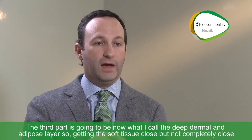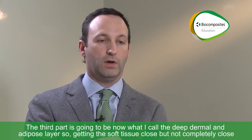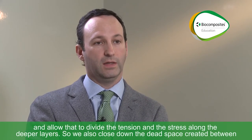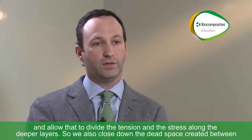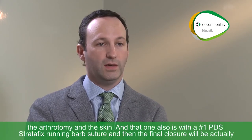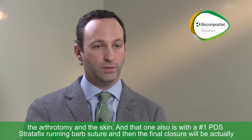The third part is what I call the deep dermal and adipose layer — getting the soft tissue close but not completely closed, allowing that to divide the tension and stress along the deeper layers. We also close down the dead space created between the arthrotomy and the skin. That one also uses a number one PDS Stratafix running barbed suture.